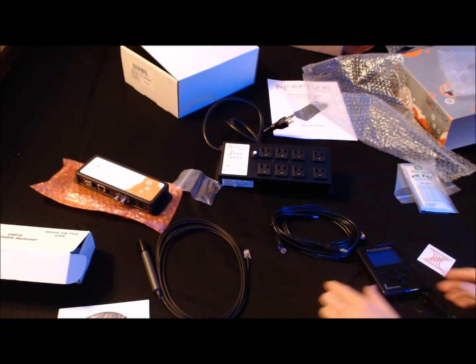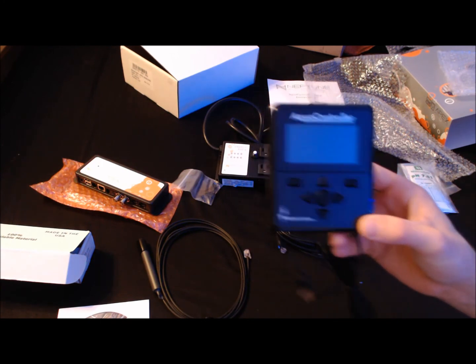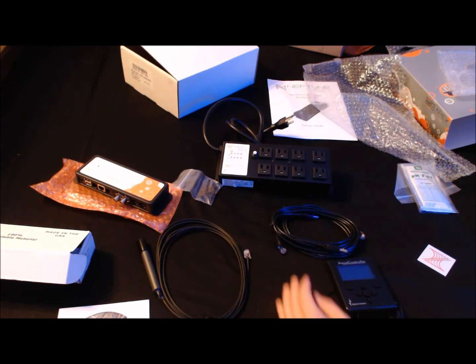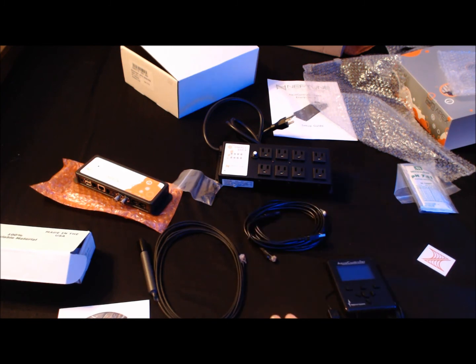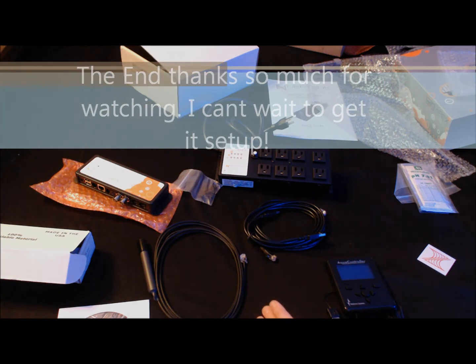This is the unboxing of my Apex Neptune system controller. Hopefully the next video will have all this stuff hooked up and I'll let you guys enjoy the setup just as much as I do. Thanks for watching the unboxing video — please rate, comment, and subscribe, and I'll check you guys in the next video.